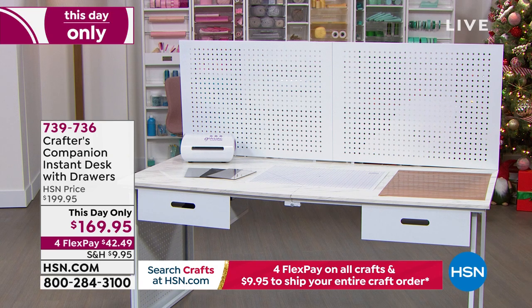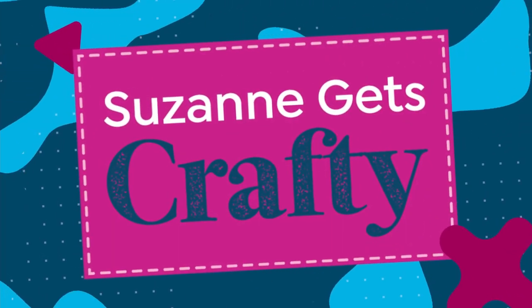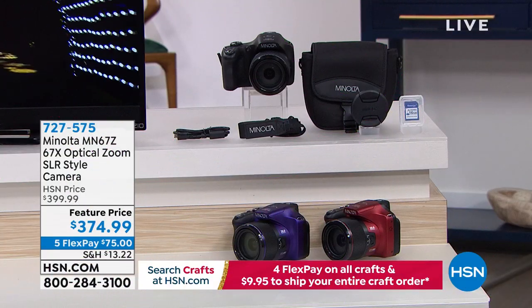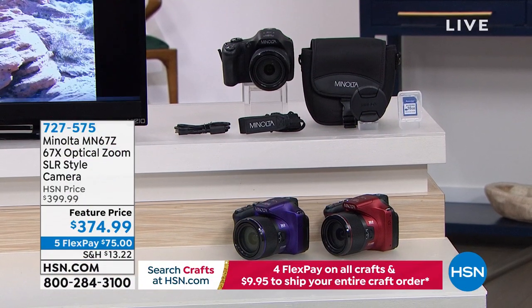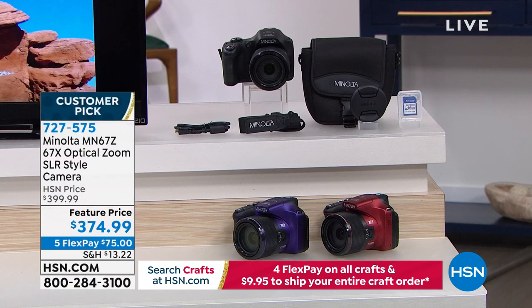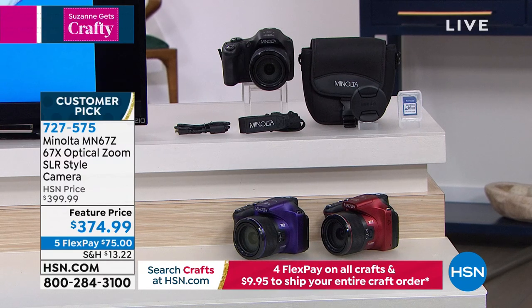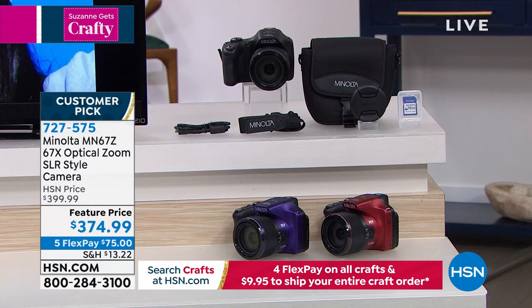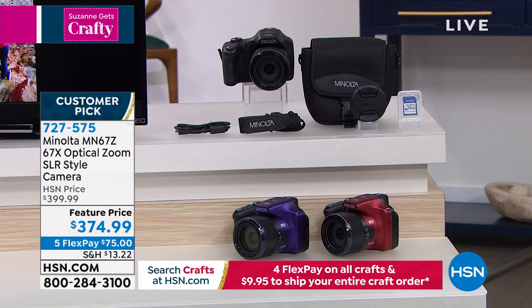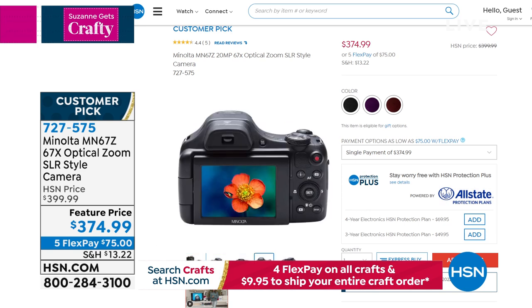I was with my friend Lana — she loves to take photographs but she's got an old phone. We were seeing beautiful fall scenes and I said, 'Lana, you really need to buy yourself a professional camera.' The photos weren't good because her phone was really old. So this is the one I think Lana should buy — it's from Minolta, with a whopping 67x optical zoom. It's a true SLR — we're talking professional quality.